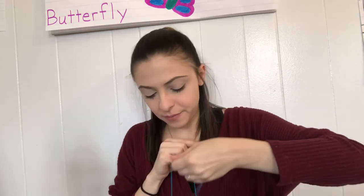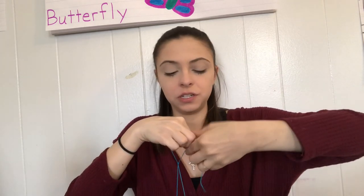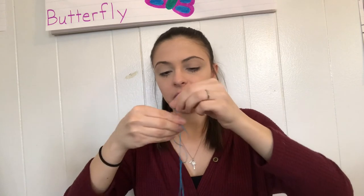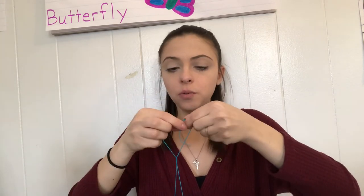You can make the string long, short, whatever — I have quite weird branches so I'm going to make it medium height. You're going to need an adult to tie the knot because you probably don't know how to tie one yet. I'm going to tie a really tight knot because the weather outside has been very crazy with storms and I don't want my bird feeder blowing away. And there is my bird feeder! Let's do my rainbow one too.